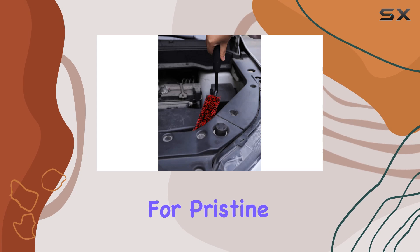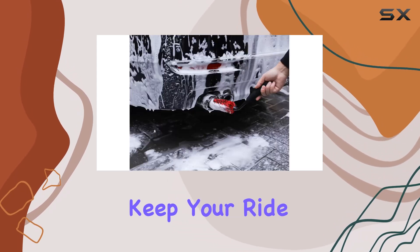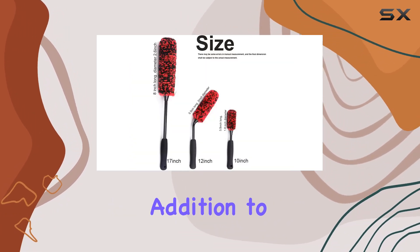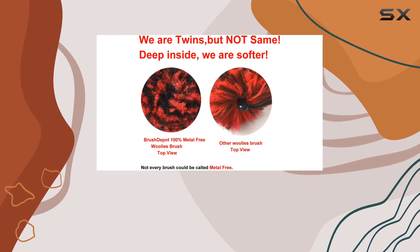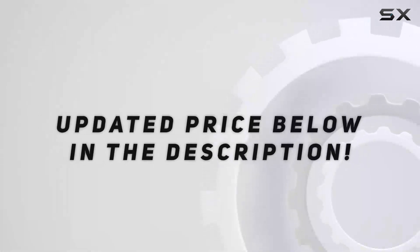Pair these brushes with your favorite wheel spray cleaner and you've got yourself a winning combination for pristine wheels every time. Whether you're a car enthusiast or just want to keep your ride looking sharp, the Car Wheel Brushes three-piece kit is a must-have addition to your detailing arsenal. Trust me, once you try them you won't want to go back to your old cleaning routine.